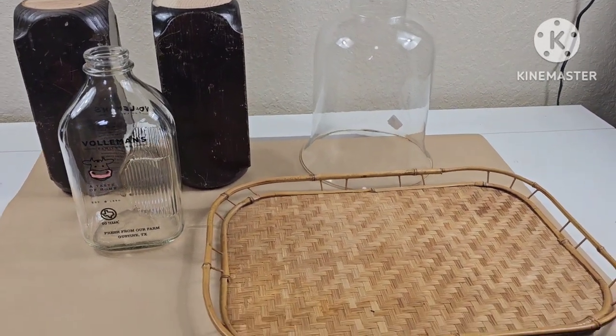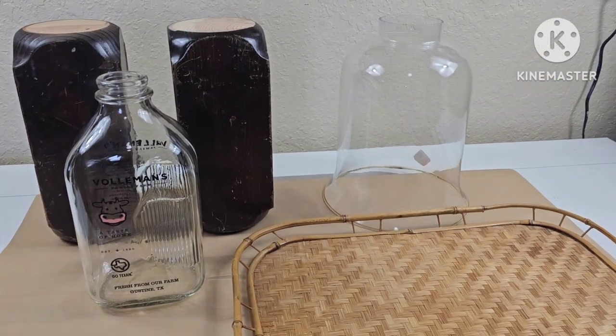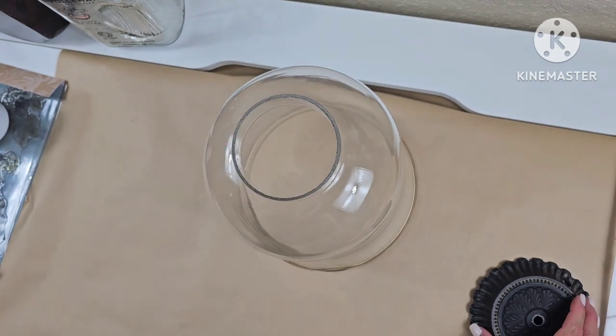Hello guys, welcome back to my channel. Today I'm going to have a thrift flip. I'm trying to create a vignette for my booth, and I'm going to incorporate some lemons and maybe some blues.